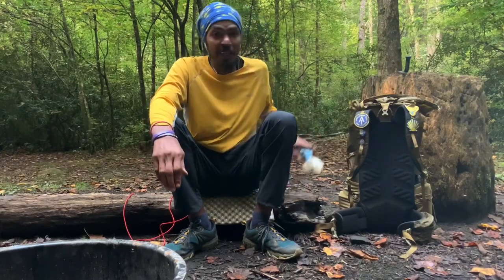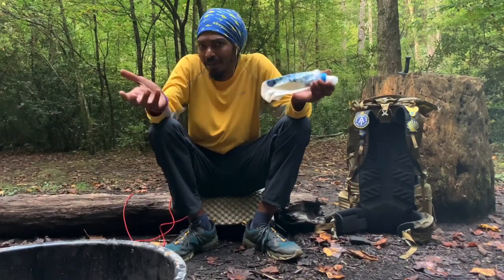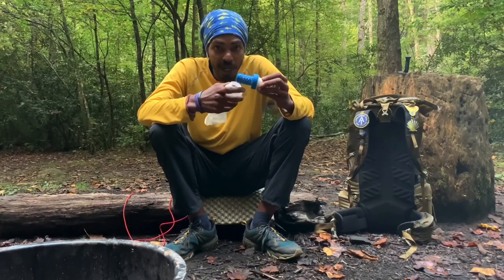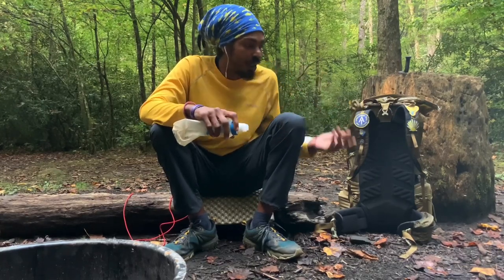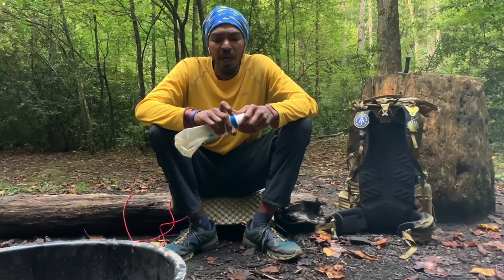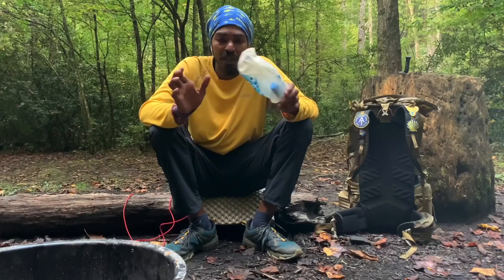Luckily I have this second way to clean water — a filter. I have this Katadyn D3. A little dirty, but I've been out here in the woods with it. It has a filter right here. Fill it up, squeeze it out into a clean water bottle, and you've got clean water, good to drink. You can drink straight out of this if you want — water's coming out clean. I think it filters down to 0.02 microns, so it gets all the bacteria and pathogens out. Don't have to worry about it.